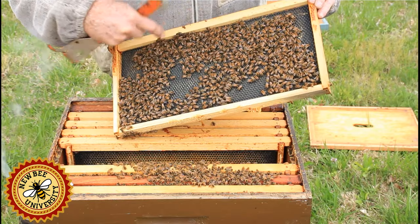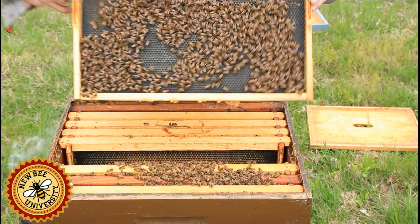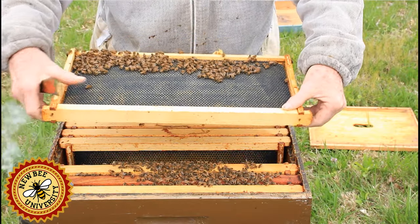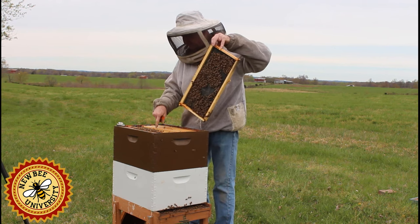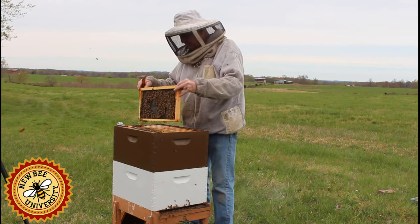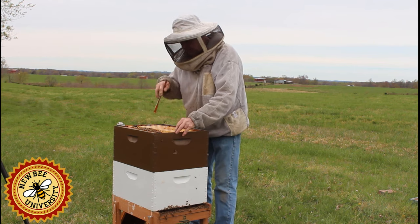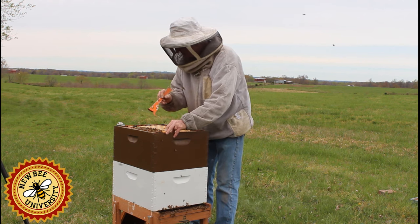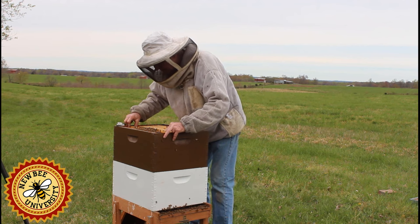These bees here are working hard to make this into a brood area. This was a frame I put in about a week ago — there were two frames of brood and I put this between them. You don't want to do that too early. If the cluster is not broken, you definitely don't want to do that. Leave it alone until they start drawing or bringing in nectar.